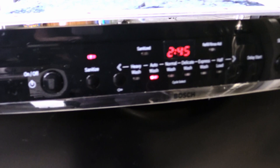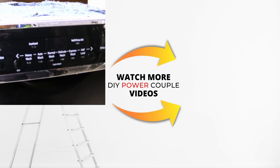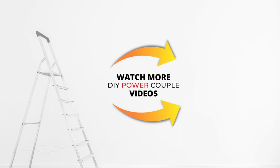Thanks for watching this video and we look forward to seeing you in the next one. And remember, you can DIY too.